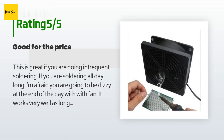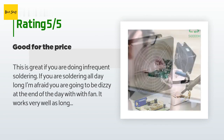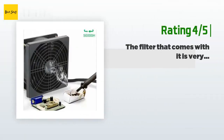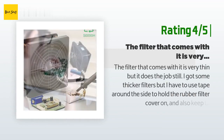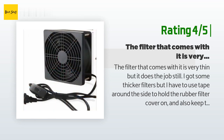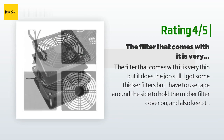I would wear an activated carbon mask and have good ventilation if you are going to be doing a lot of soldering with these fans as your only filtration. Another happy customer said: the filter that comes with it is very thin but it does the job. I got some thicker filters but I have to use tape around the side to hold the rubber filter cover on and keep the suction working. It does what it's supposed to, though.